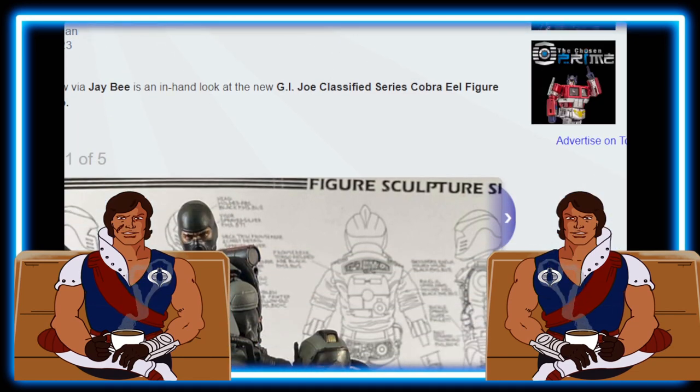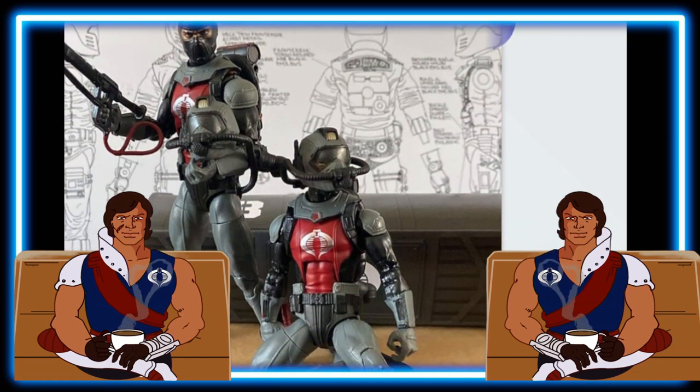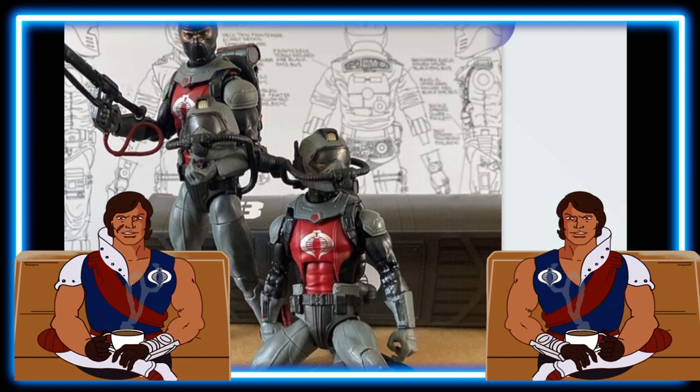Looking at the Cobra Eel, this looks really fantastic. Over here at Radical Toys, this is my favorite G.I. Joe character in the entire G.I. Joe universe — my number one favorite. Looking pretty sweet, so I'm going to have to get this one when he shows up on the Canadian side.